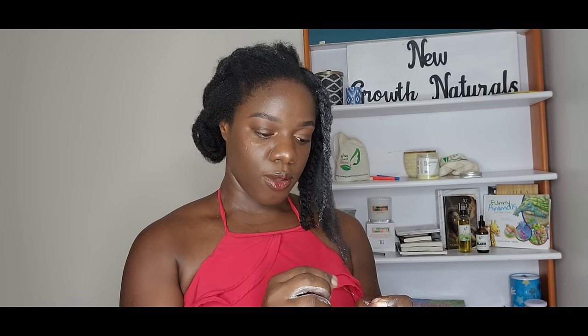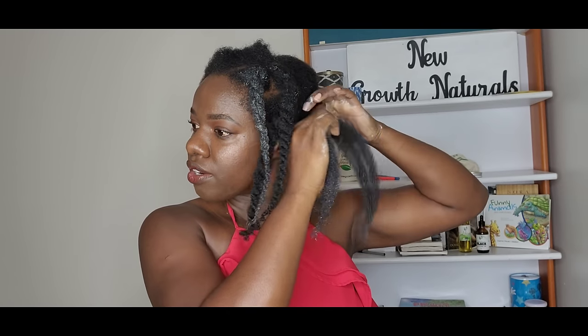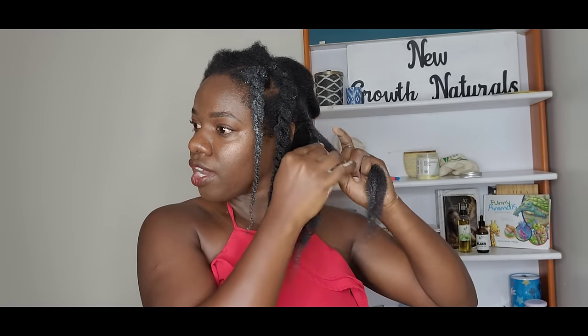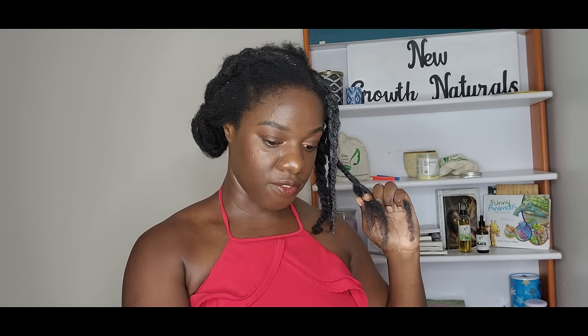Deep conditioners go deeper than a regular conditioner — they penetrate under your hair cuticle to really moisturize and strengthen the strands, making your hair much softer and hydrated for longer. If you haven't been doing that, definitely add it to your regimen because your length retention game is going to change completely. People tend to invest in hair growth oils — which are good for stimulating growth and preventing split ends, tangles, and single strand knots — but deep conditioners are where the game is at.